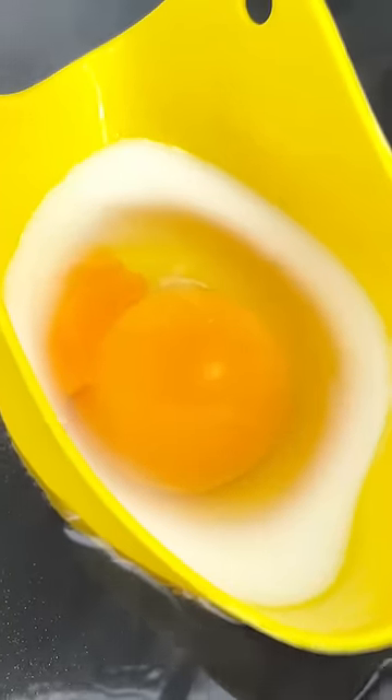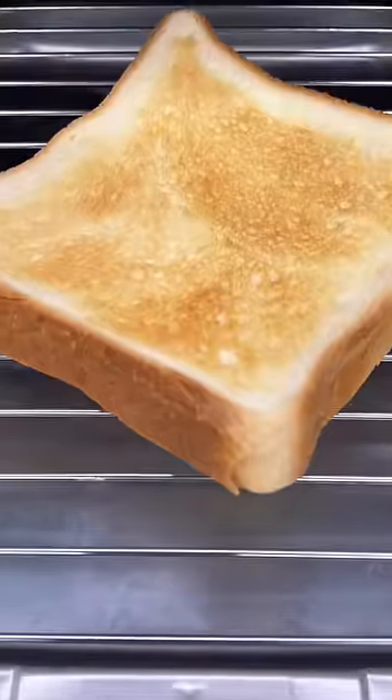I'm not gonna lie, it stopped cooking halfway through so I had to turn the heat back on. I don't really know how people eat their poached eggs, but I put mine over toast.